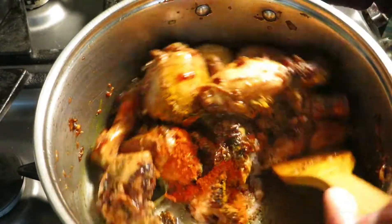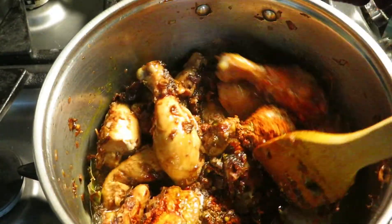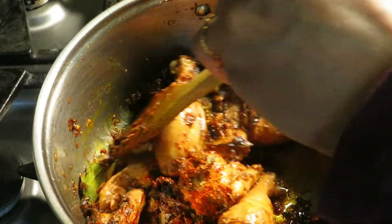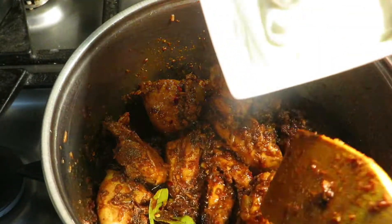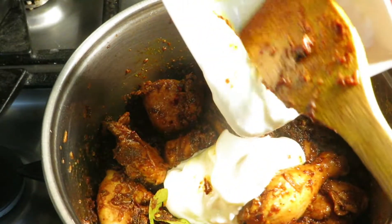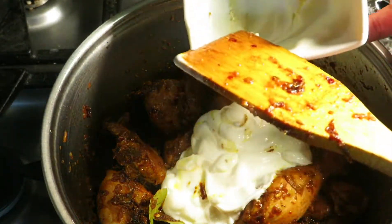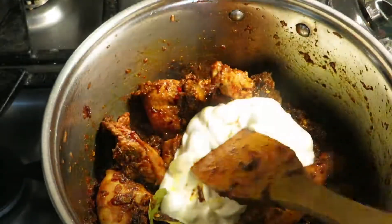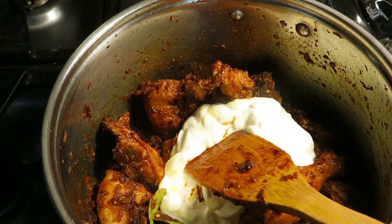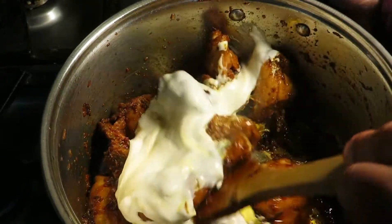We'll cook it for one to two minutes. Now we're adding one cup of yogurt, and we'll cook it for four to five minutes.